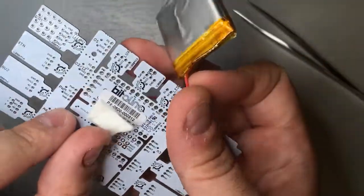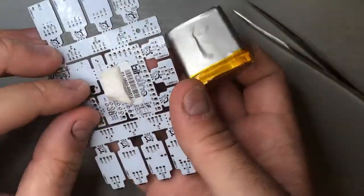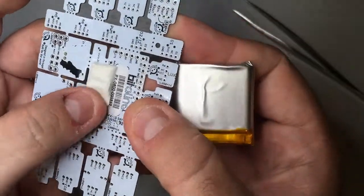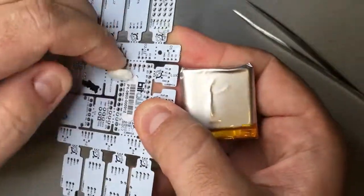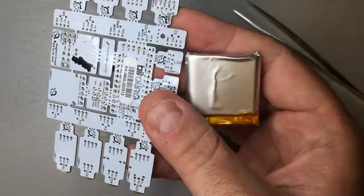You will see that there may be some adhesive residue left on the battery, on the board, or on both. This is quite easy to remove — don't use any sharp objects. You can just use your finger and roll it off, and then the board and the battery will be nice and clean.